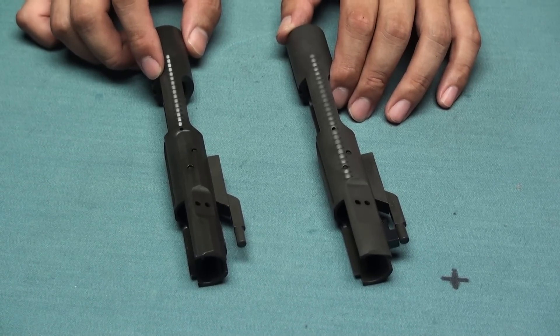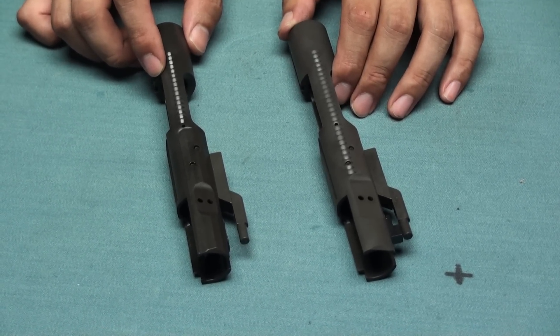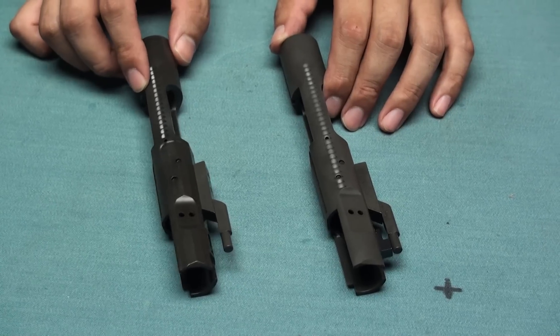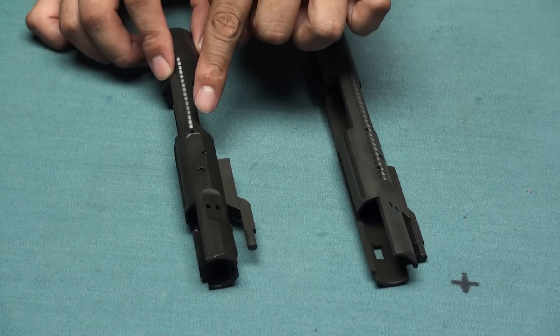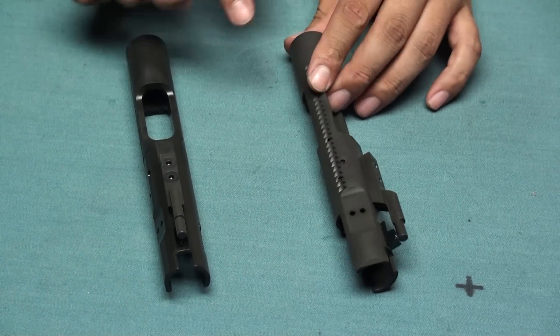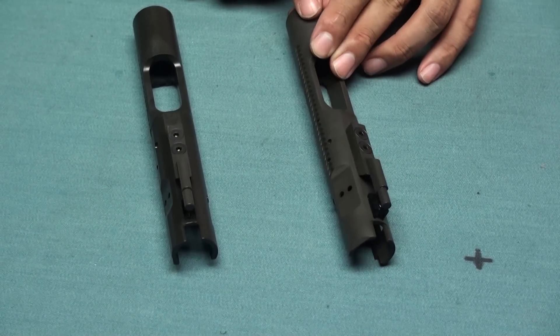Hi everyone, we are ATT&CK. We are going to release the new version steel bolt carrier for your WWE AR series. This one is for the AEC300 we already introduced before, and this one will fit for your standard AR series.